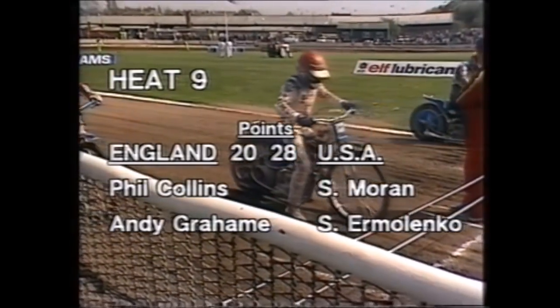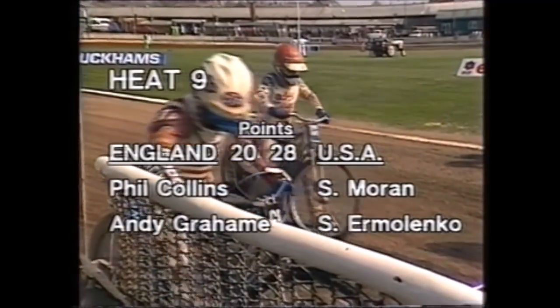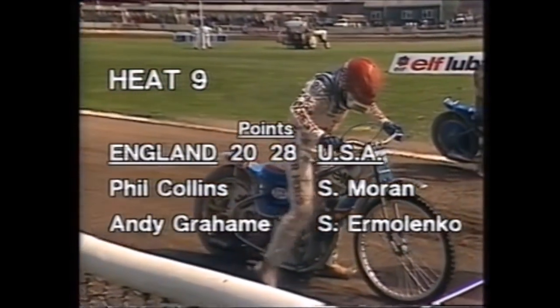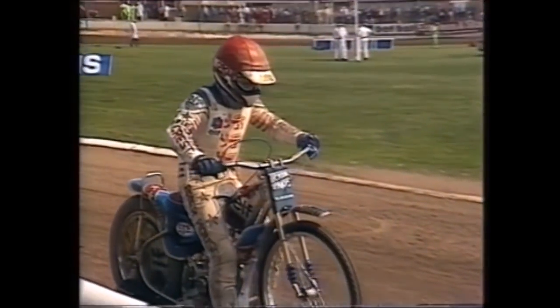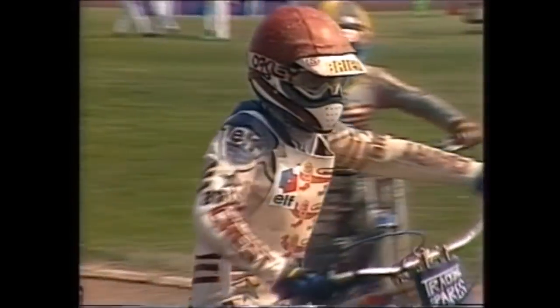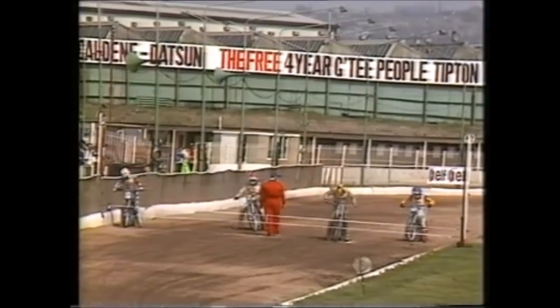America 28, England 20. That's the score with eight races gone. Heat nine coming up — where can England find some inspiration? Maybe from Andy Graham, younger brother of Alan Graham, who will come into heat nine to partner Phil Collins, in against Sean Moran and Sam Ermelenko for America.